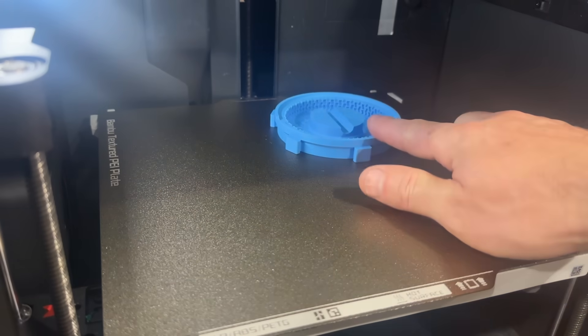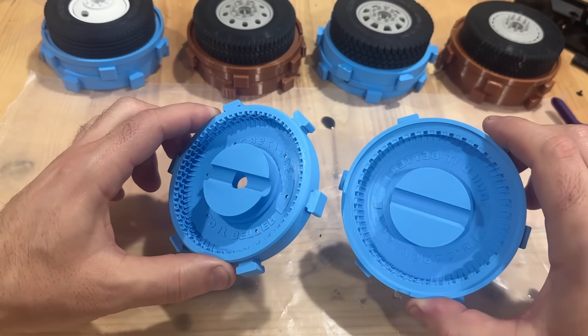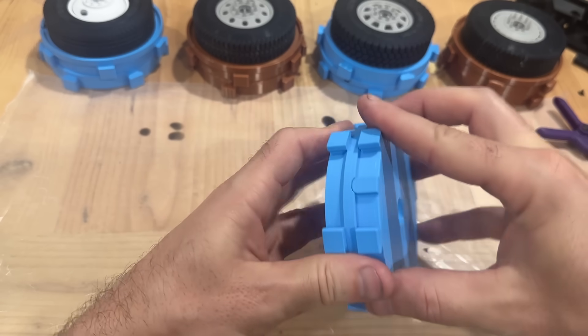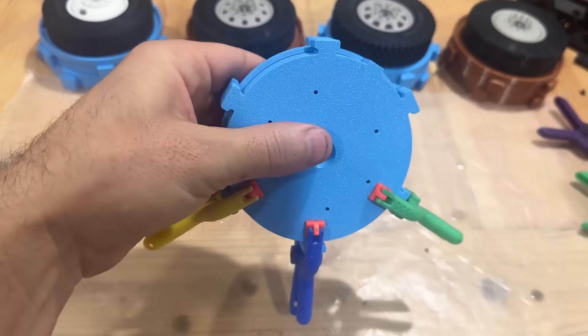Today I'd like to show you how to create your own custom tires out of a two-part silicone. First we'll need a mold. We're going to put it together and using clamps or rubber bands we're going to hold it all together.